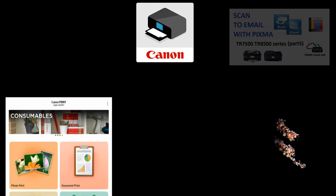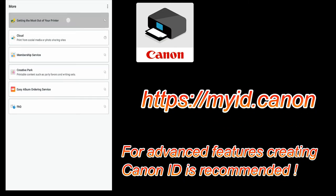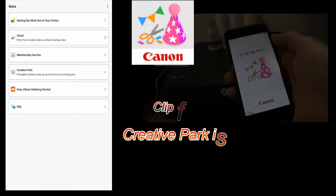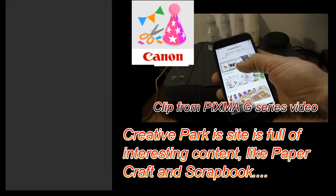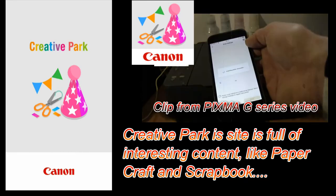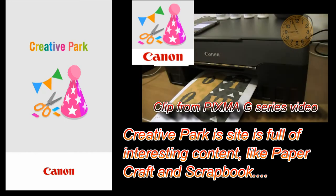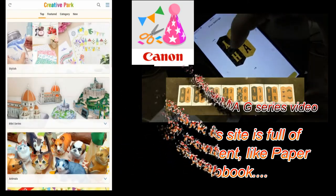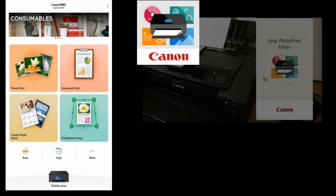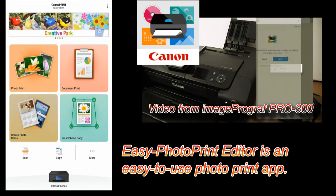For advanced features, I always recommend creating your own Canon ID, which you also need when you open the Create Your Park app — full of interesting content for family and kids as well. When you tap 'Create Your Photo Items', you get the Easy Photo Print Editor, another useful app for PIXMA.